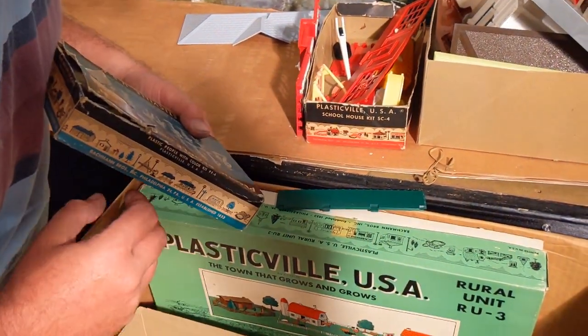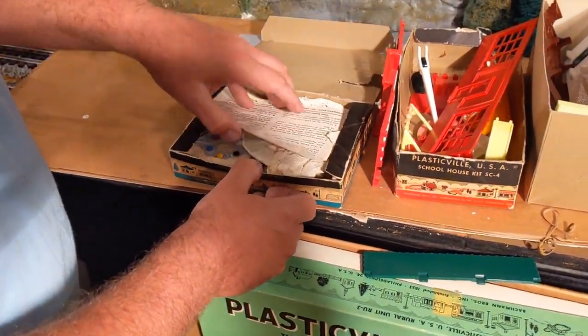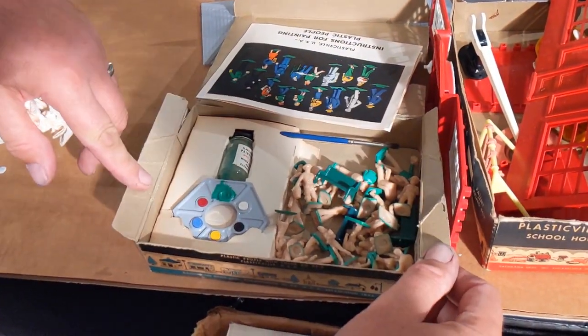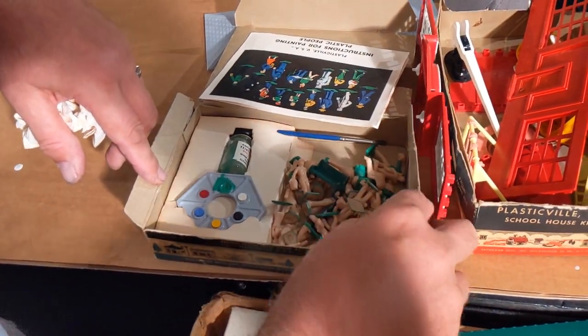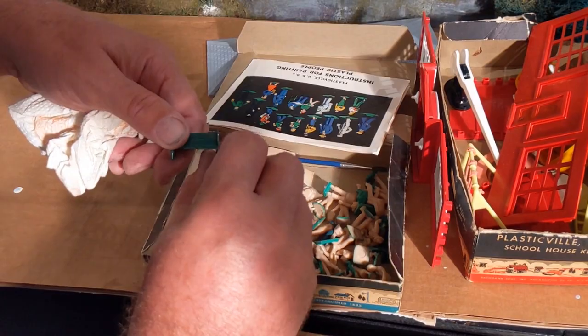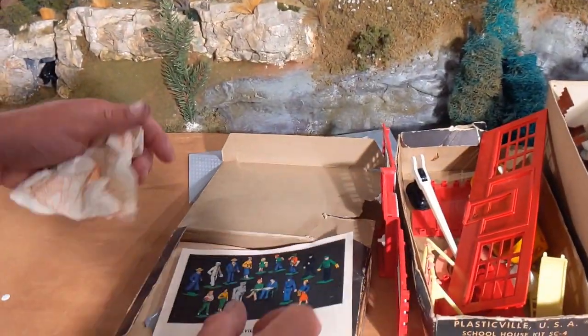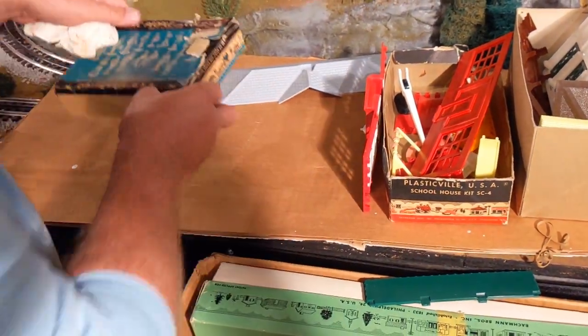There's a big box on the bottom — that looks really promising. We have Plasticville people! Looks like someone started to paint them at one time; I'll have to finish that up. We have the mailman, milk delivery man, a couple guys sitting on benches with the little benches — that's in really nice shape. With the instructions, that's a good little find. There's even a paper towel in there from 30 years ago.